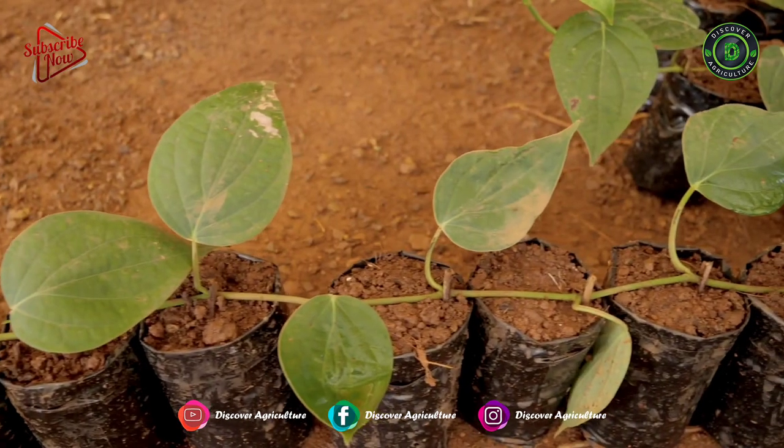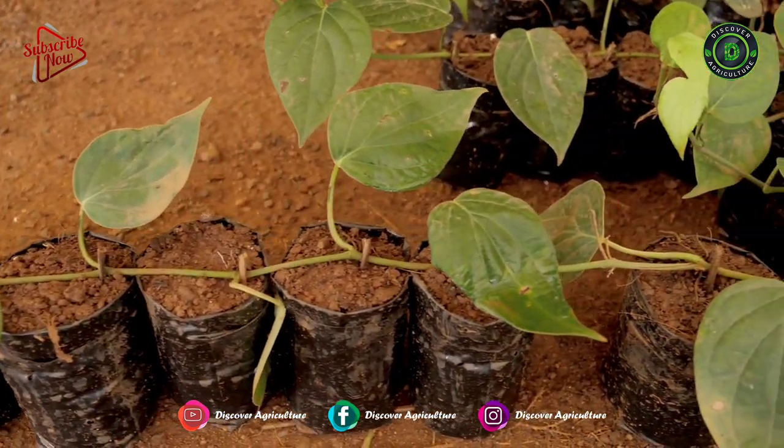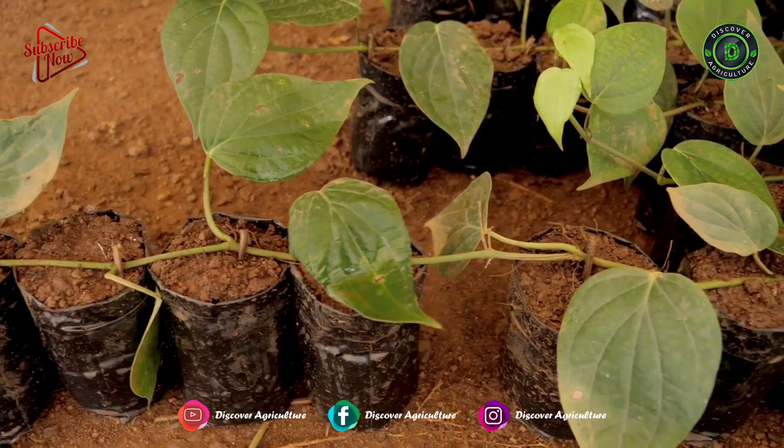Serpentine method. The Serpentine layering technique can be used for production of rooted cuttings of black pepper in a cheap and effective manner.